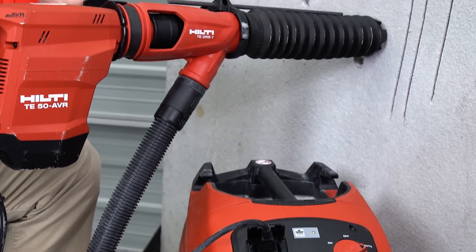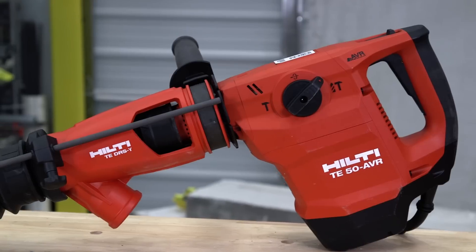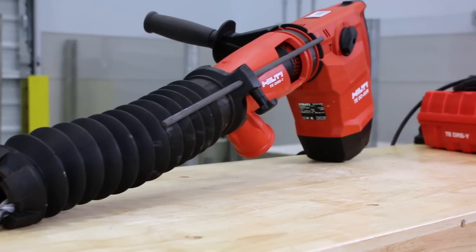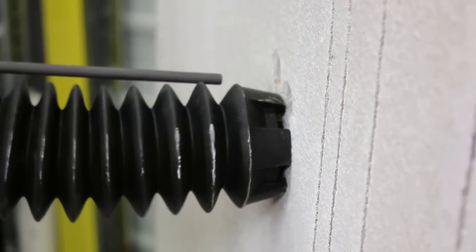Here at Hilti, we provide you with many options for controlling concrete dust on the job site. Our dust removal systems, or DRS, work with a wide range of our products. In this video, we will show you how to use your Hilti combi hammer in conjunction with DRS-Y and vacuums.